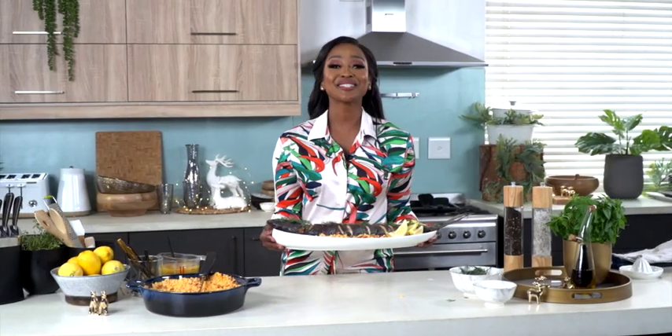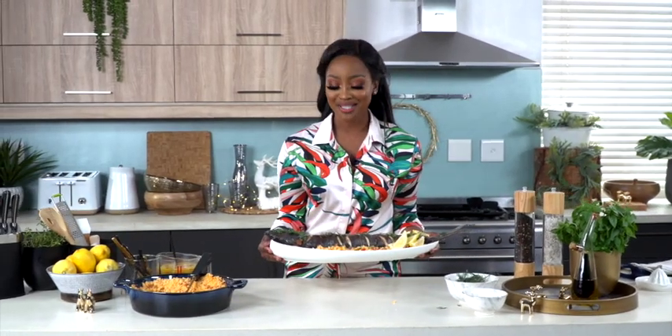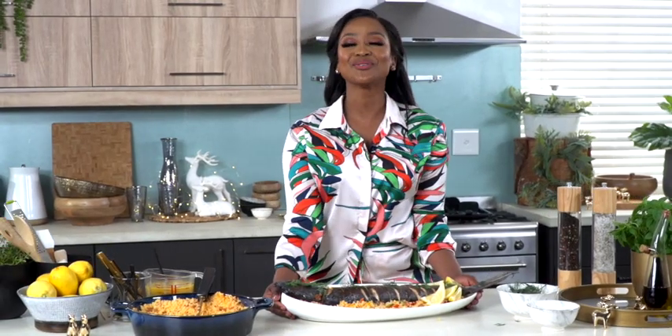Oh, look at that — the perfect dish to finish off a Christmas celebration. Merry Christmas, South Africa, with love from me to you!